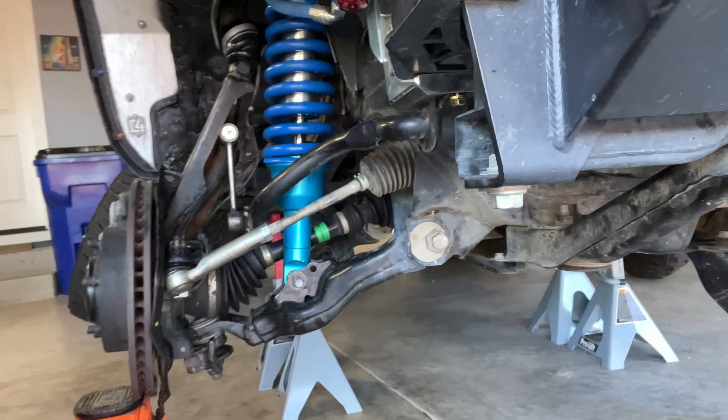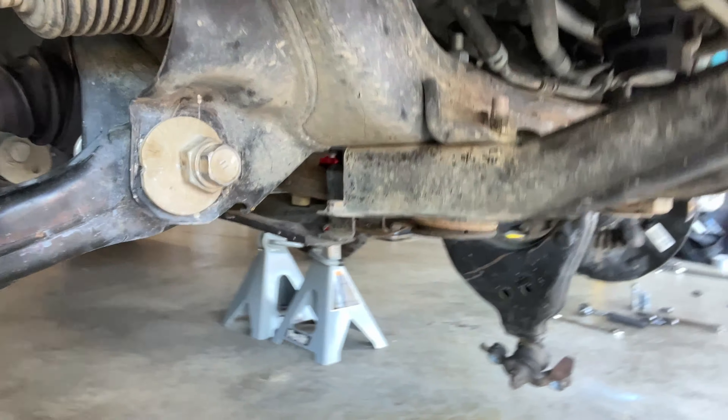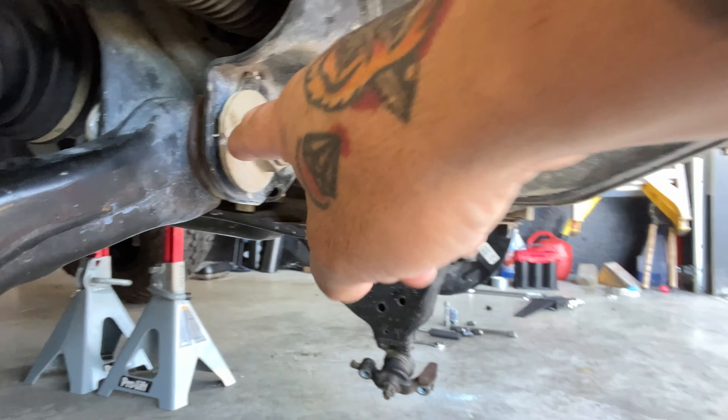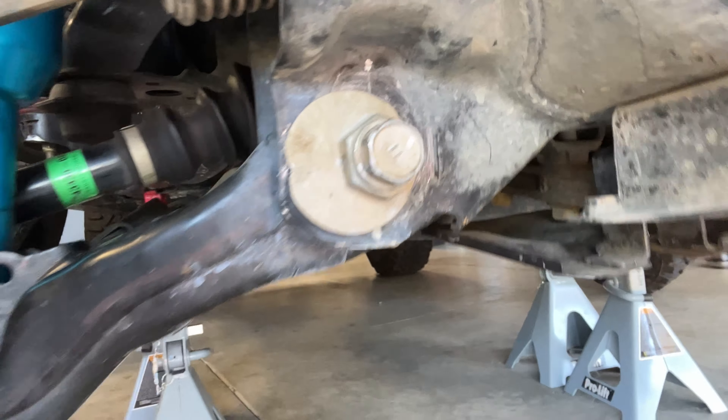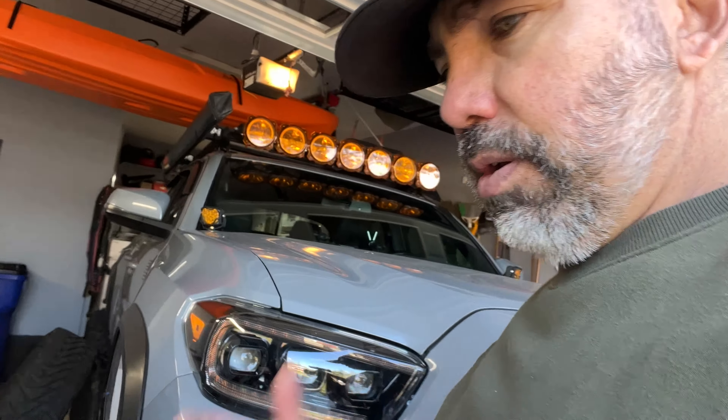This morning I'm going to be working on taking off my old cam tabs on my Toyota because this one got crushed and I need to replace both front and rear. I can't get an alignment unless I get that fixed. I ordered some from Dirt King — you can order from Total Chaos or Dirt King, but Dirt King is a lot cheaper, about 40 bucks. I'm going to show you how to do it.